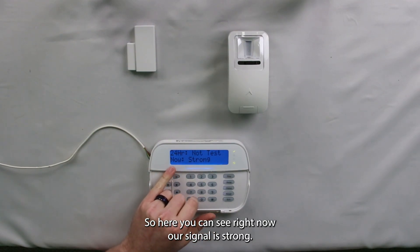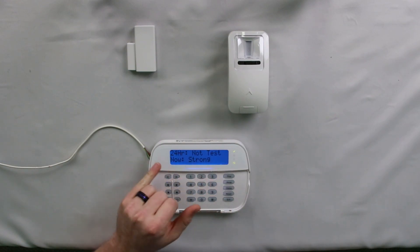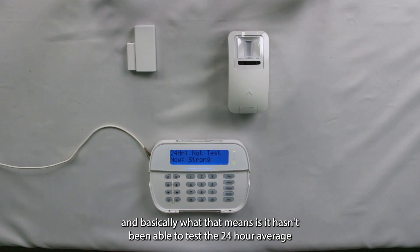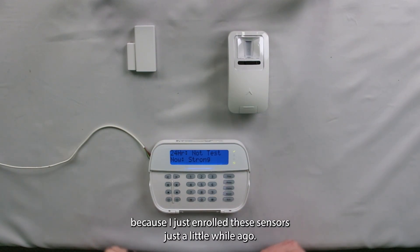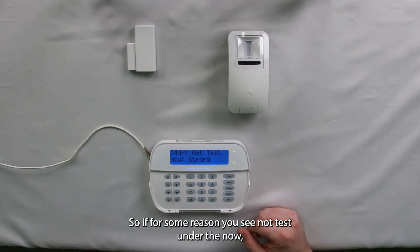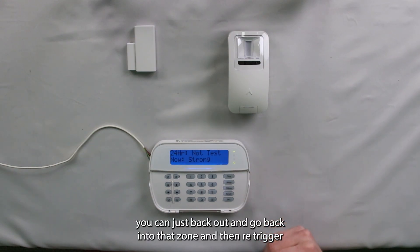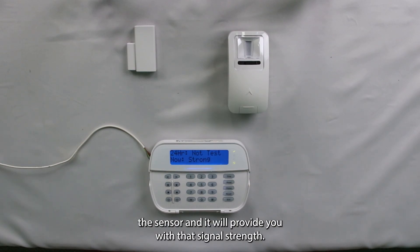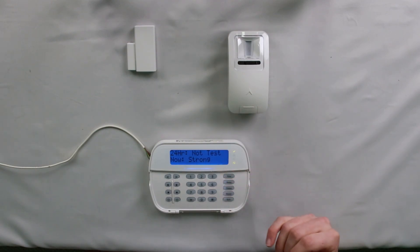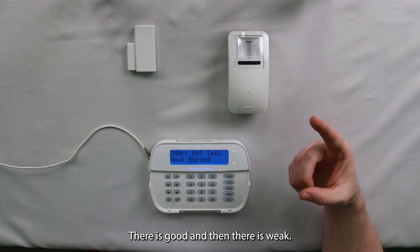After it's triggered, it sends a signal to the receiver and the receiver will report how strong that signal is. Here you can see right now our signal is strong. Under the 24-hour section it does say 'not test,' which basically means it hasn't been able to test the 24-hour average because I just enrolled these sensors a little while ago. If you see 'not test' under the now section, you can back out, go back into that zone, re-trigger the sensor, and it will provide you with the signal strength. The signal strength options are strong, good, and weak.